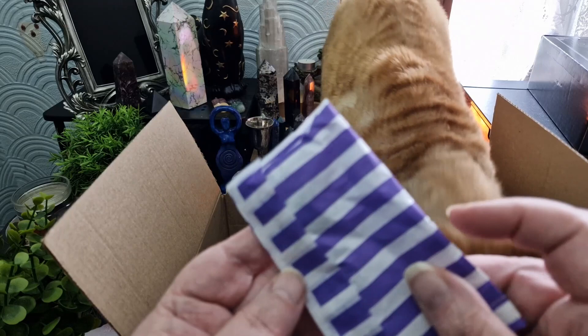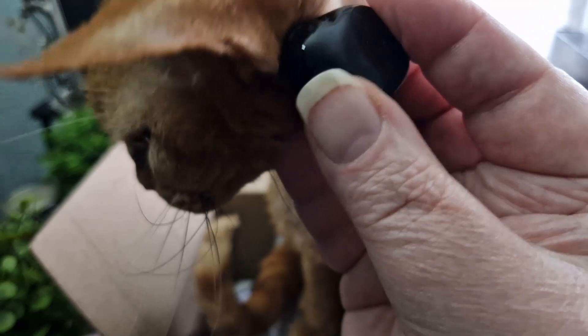We've got another little package here. This is a Black Onyx Tumblestone. There we go — a Black Onyx Tumblestone.